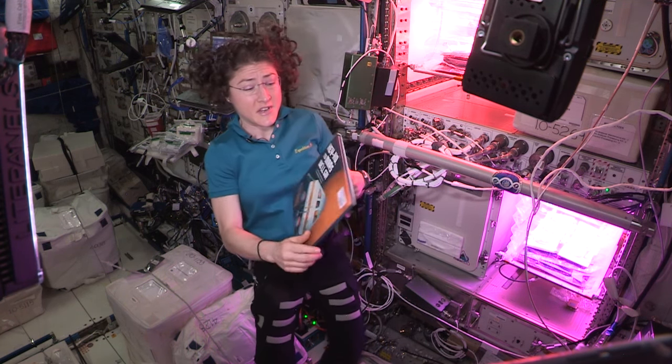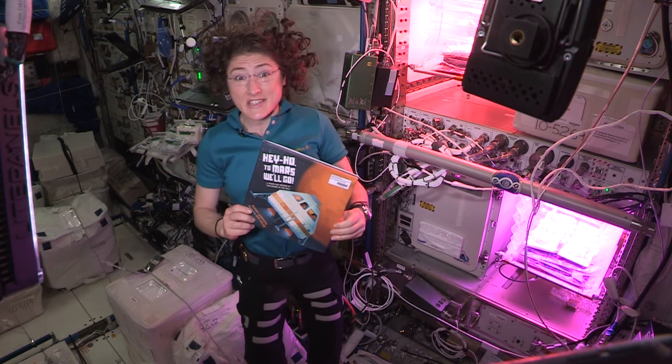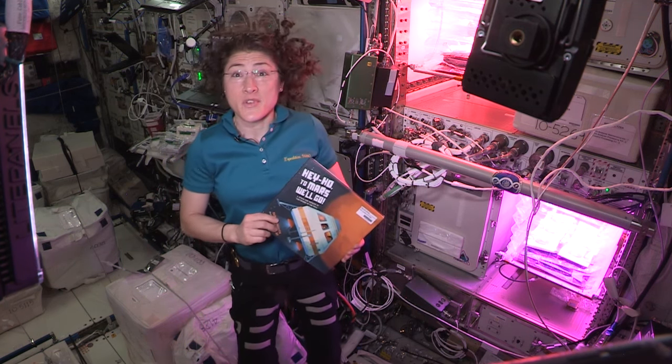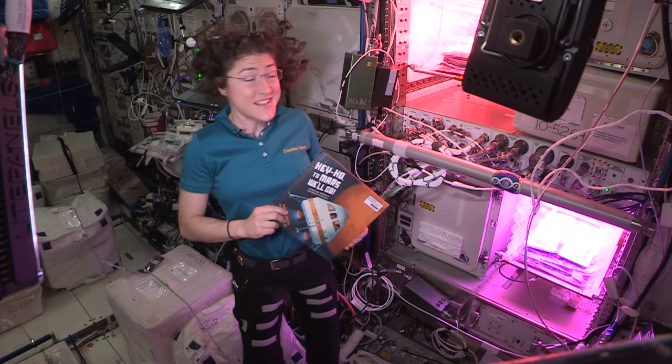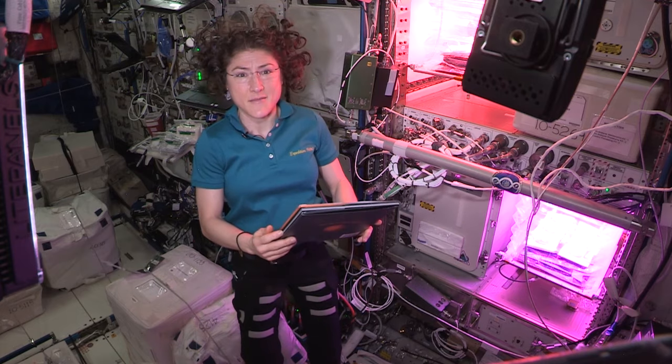Today we are going to read Hey Ho, to Mars Will Go, and this is the songbook, so we're going to be singing it along. I thought I'd show you this really neat experiment that we're in front of — the space garden where we're growing plants right now that we are eventually going to eat after we harvest them.